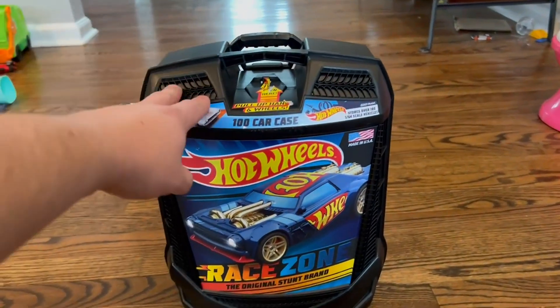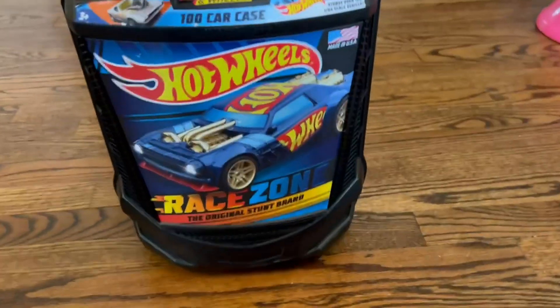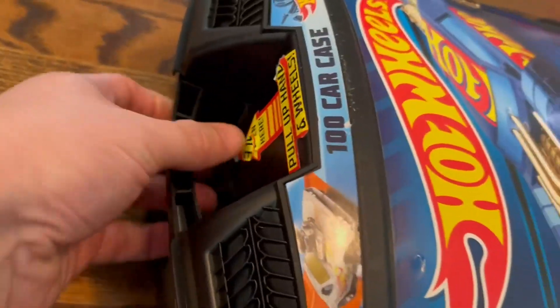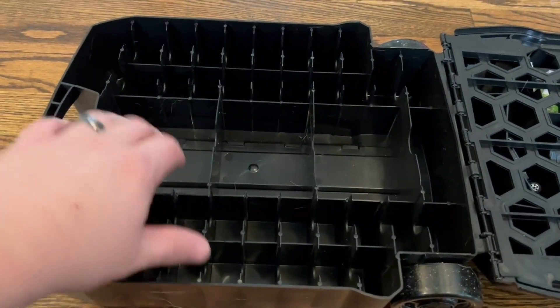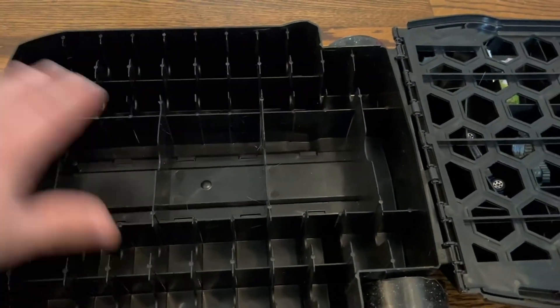I thought this was a good idea to keep his cars organized, but he also just loves carrying them around the house. Just to show you a few of these features here — it clips on here and this will open it up. It actually opens like a traditional luggage carrier. On this side you can store many, many different cars. They've got some bigger slots for bigger Hot Wheels cars, and then you've got the middle for other big pieces and then all the standard size.